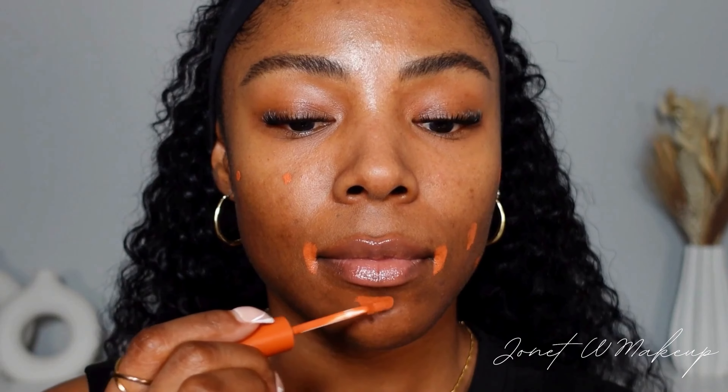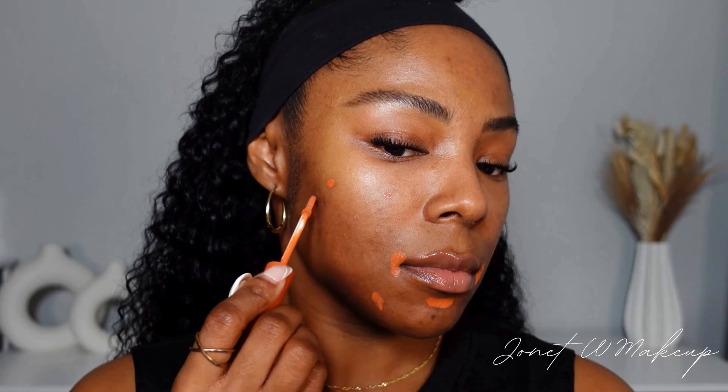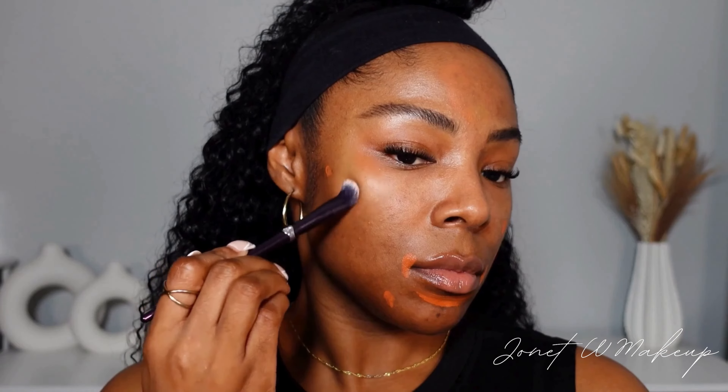For hyperpigmentation like around the mouth, don't be afraid to spread it across that area because you're going to go over it with your foundation later. To blend this out, I like to use a small dense brush, but you could also use your fingers if that's more your jam.